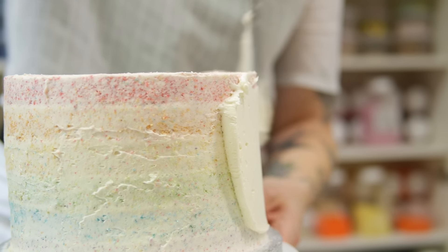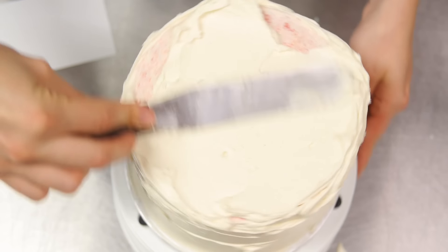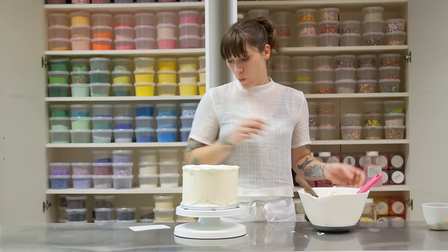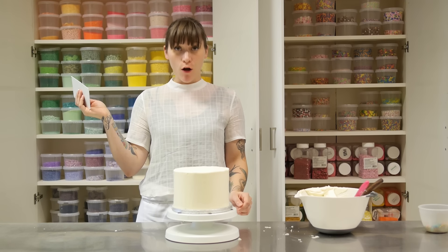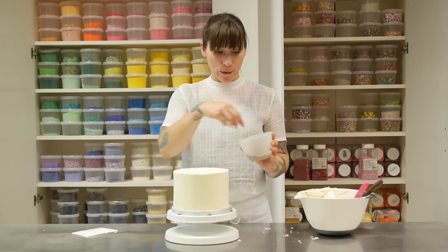My cake has come out of the fridge after about an hour, it's nicely set and all those crumbs are locked in tight. I'm going to cover it with buttercream using a straight palette knife, and I've also got a cake scraper, which is really useful for getting nice clean straight sides. I'm giving it a really nice thick layer with my palette knife — about half a centimetre thick — and then scraping off the excess with the cake scraper to leave really nice clean lines. Now I just need to sprinkle some rainbow-coloured crumbs from the off-cuts around the top to give it a bit of decoration.